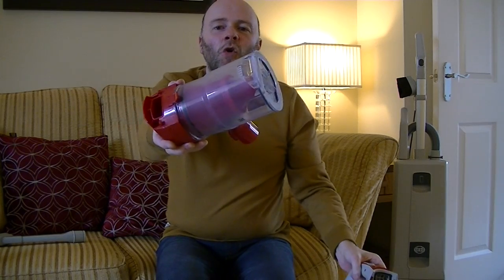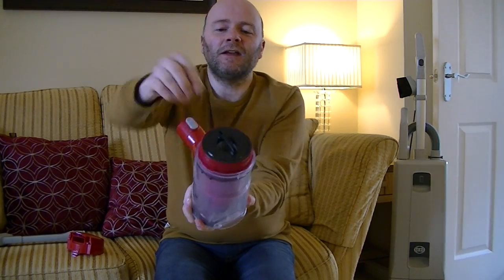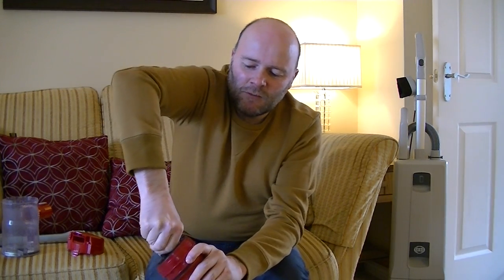There's a little button that says 'push' — push that and you can release the whole bin, leaving you with the motor unit on its own. To access the filter, there's a little catch here. Take off the very plasticky-feeling top, and inside we have the shroud, the dust container, and inside the shroud a pleated filter. You have to turn it to the unlock position — it says unlock and lock — it is a bit stiff.